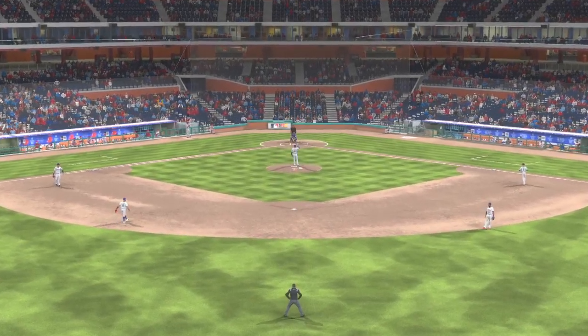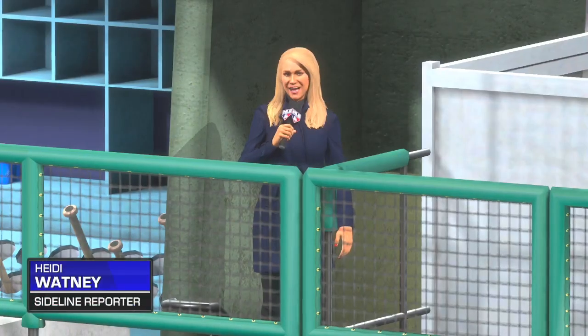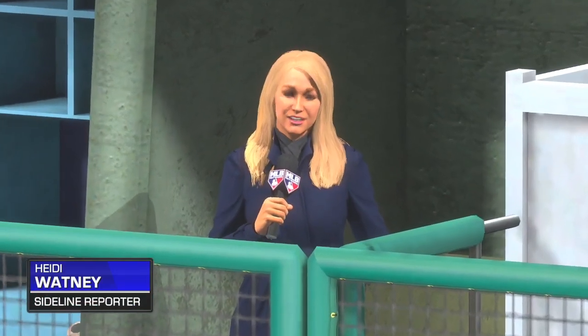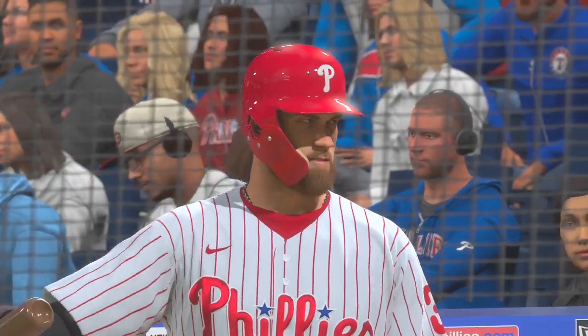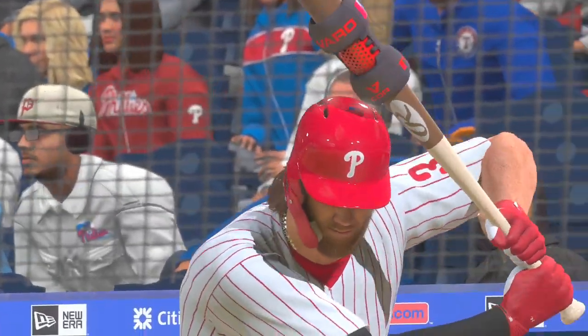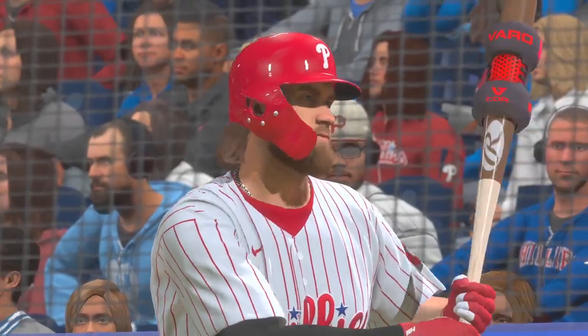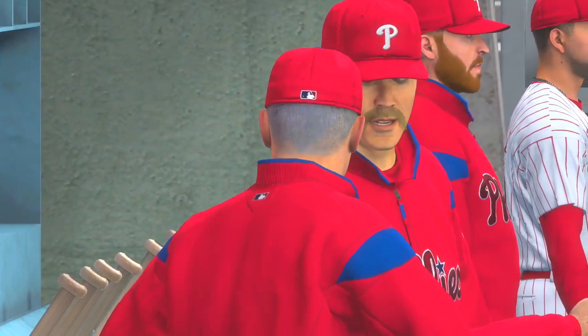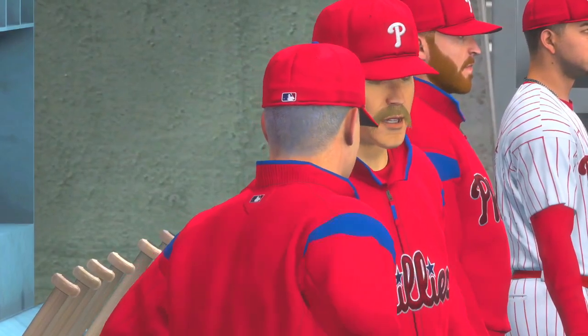Welcome back for the bottom of the fifth. Here's Heidi Watney: the Phillies' manager talked about their offensive production to this point and he told me he's pretty unhappy with their discipline at the plate in this one. He said they've been chasing pitches out of the zone all game, which obviously doesn't usually lead to good results. Until they start being more selective with their swings, he said they will continue to struggle.